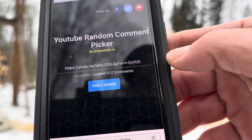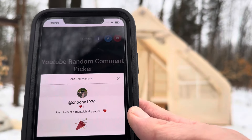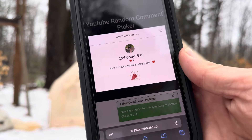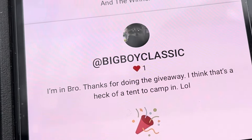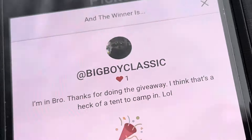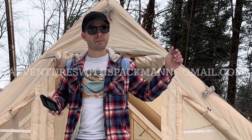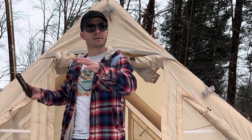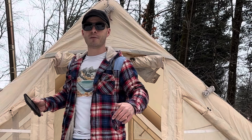Final winner: Tuning 1970 — but this one doesn't say 'I'm in,' so I have to check if they entered. It looks like they did not enter the giveaway, so let's pick another winner. Big Boy Classic — 'I'm in, bro. Thanks for the giveaway. I think that's a heck of a hot tent to camp in.' All three of you, contact me at adventureswithspackman@gmail.com — Spackman has two N's. I'll ask for your shipping information and forward it to the company to send you the party tent. Thanks to everybody that entered, and good luck in the next one.